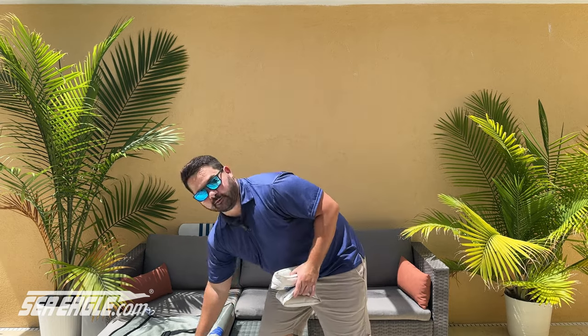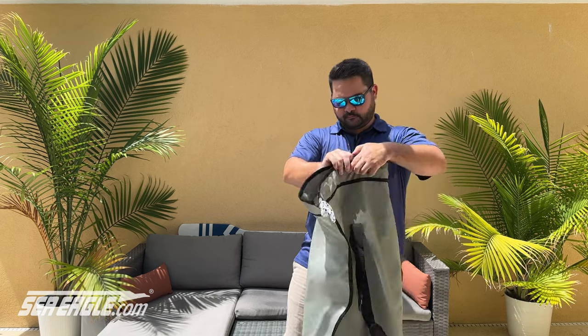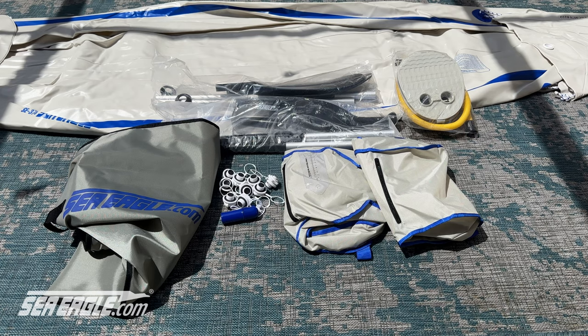Remove the skeg protectors and put them back in the bag for later when you pack up the kayak. The items included will depend on what package you ordered, but all of our packages come with the hull, spray skirts, seats, paddles, carry bag, and repair kit.